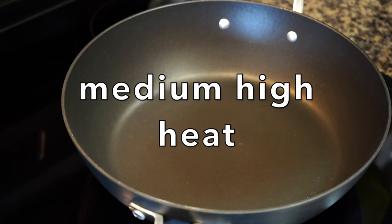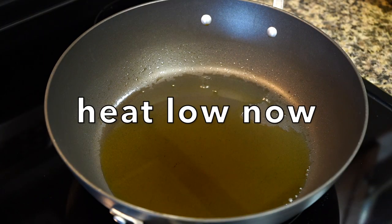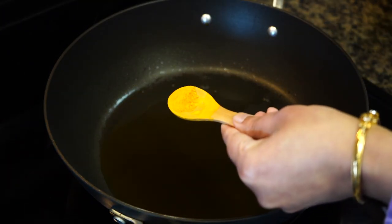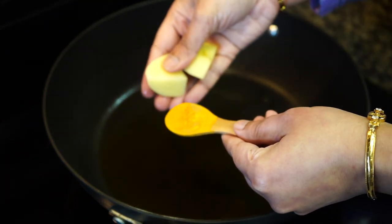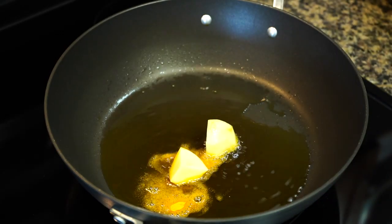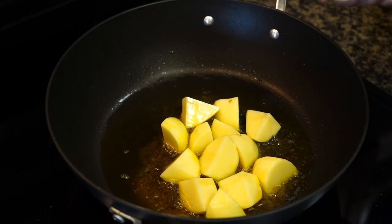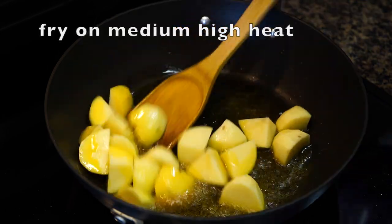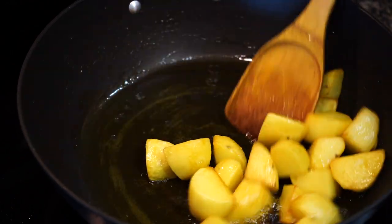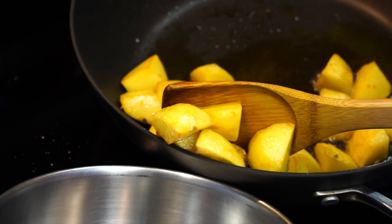Heat a pan on medium high heat and add oil. Once the oil turns hot, lower the heat to low. Then add turmeric powder and potatoes immediately — you need to add the potatoes right after the turmeric powder to the hot oil, or else it might burn and give a bitter taste to the curry. Increase the heat to medium high after adding all the potatoes. Take them out in a bowl once they turn a little golden brown in color.